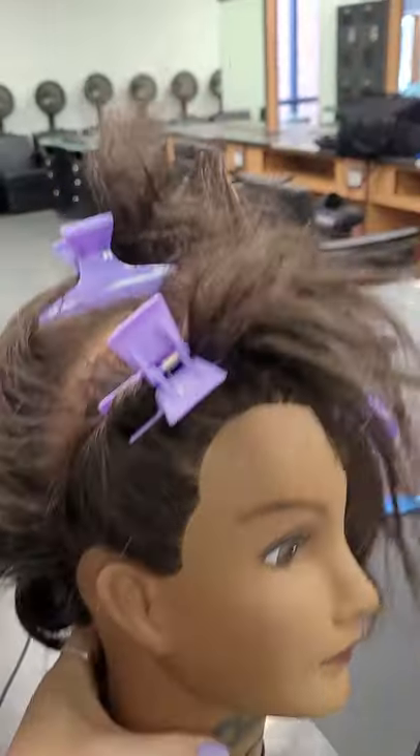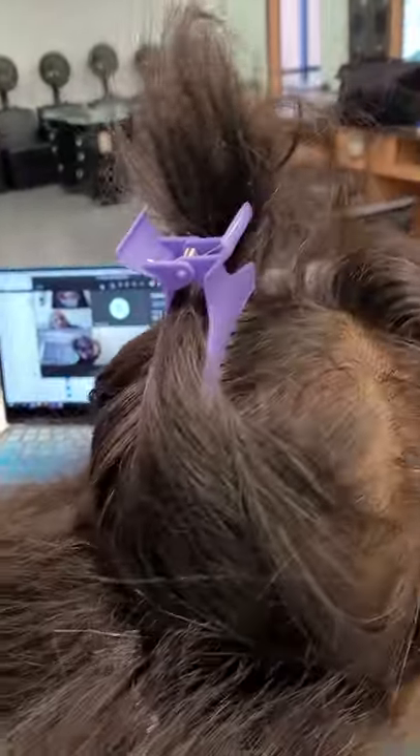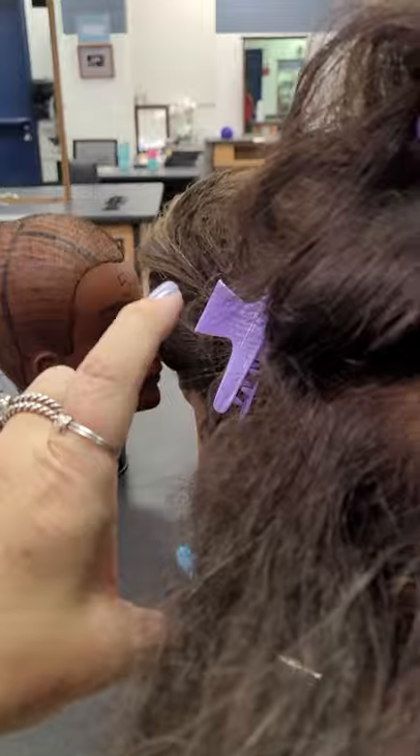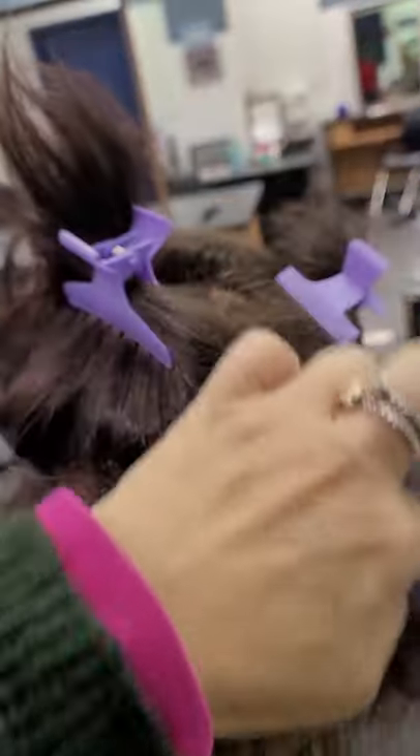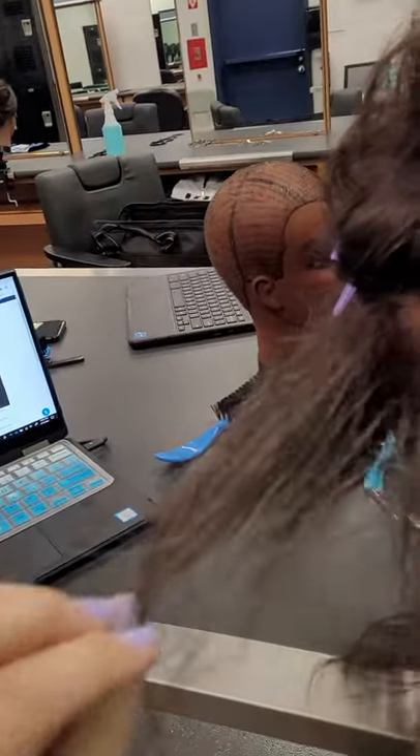We're gonna section the perimeter out — those are the front sections. We're going to section the nape out and put a little ponytail down here. Then we're gonna section the crown out and we're gonna tease this section right here a little bit.